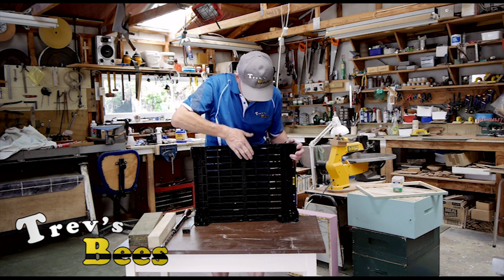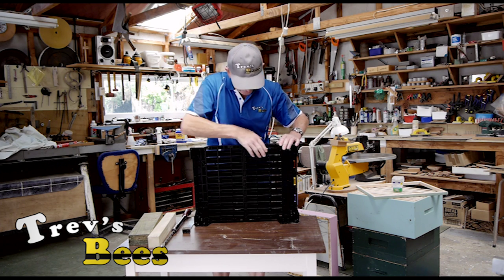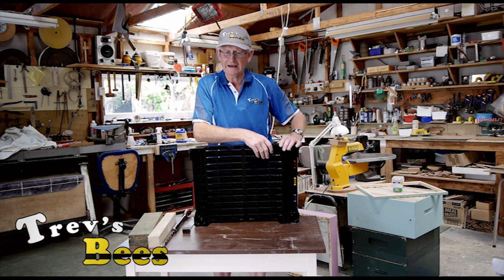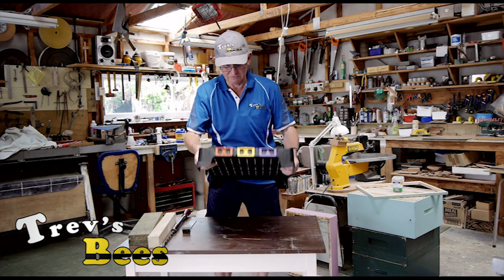You can also get inspection trays that go under here — it takes three trays. Over in Australia they use one of the trays for putting some poison in for small hive beetle. It doesn't affect the bees, but it kills the small hive beetle.